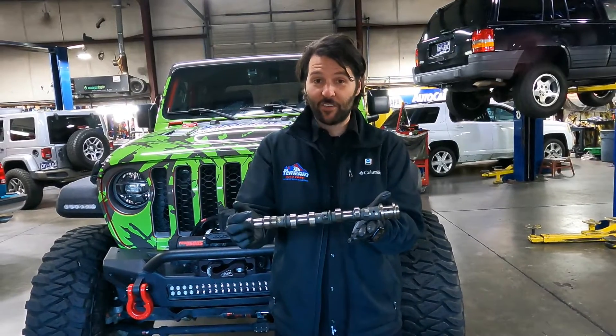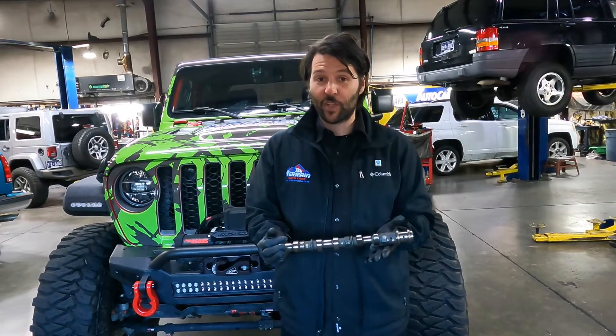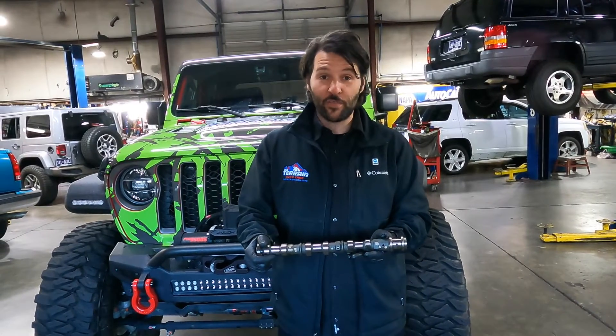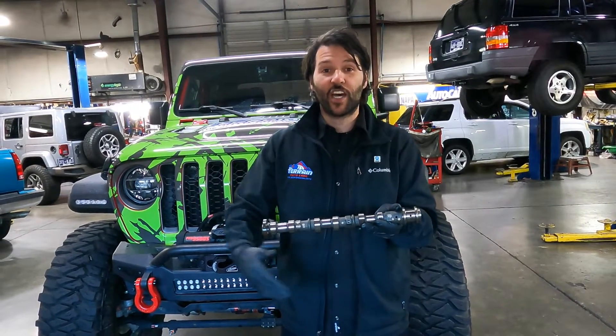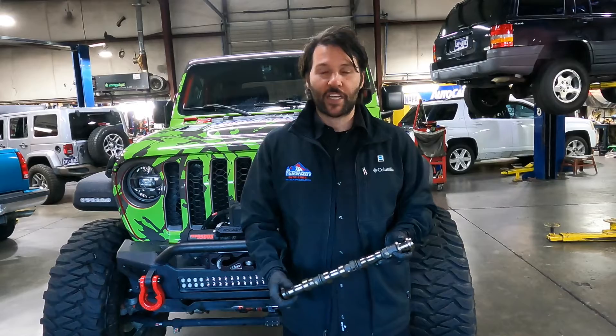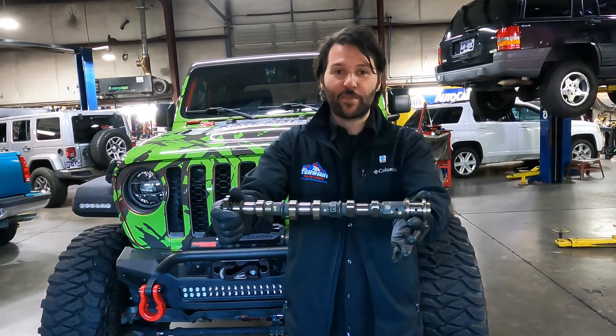These camshafts right now are $400 a piece. What will they be in the future? God only knows. You've only got four of them — that's $1,600 on top of the labor to put them in. This can be a very expensive repair that can be helped by just adding on a Baxter Performance Adapter. Save your camshaft, people.